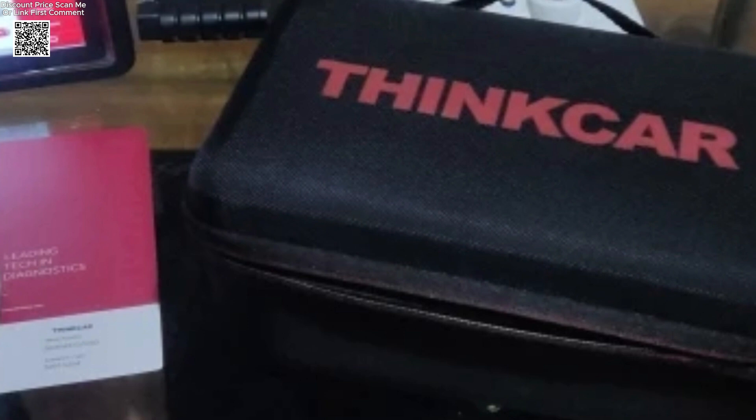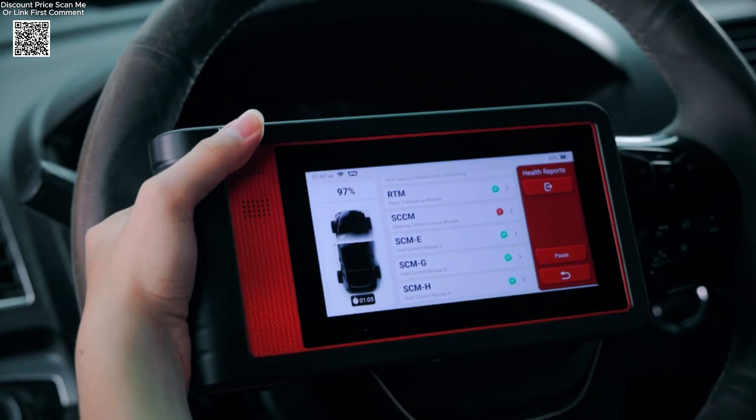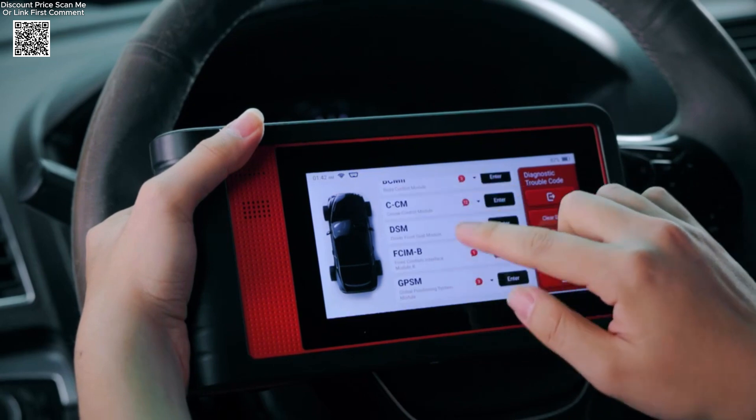The Mini 2 uses a new CAN-FD protocol, making it compatible with newer GM vehicles from 2021 and onward. It supports over 93 car brands, making it extremely versatile for workshops or individuals who work on multiple vehicles.